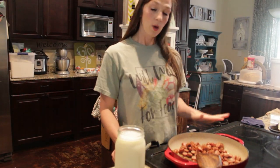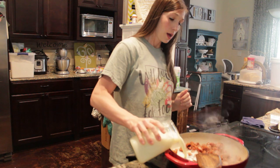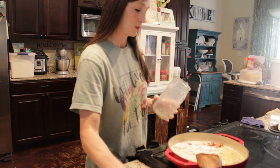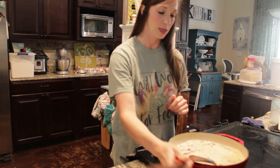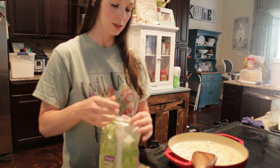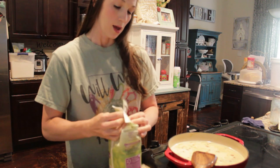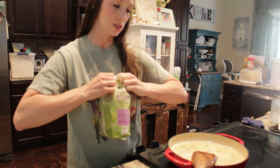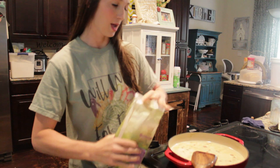Our spinach is cut up and our sausage is done, so I'm going to add about three cups of milk — the recipe calls for three cups but I always tweak my own — and I'm going to add in some of our pasta noodles, about eight ounces. This bag is 17 ounces so I'm going to do probably close to half the pack.